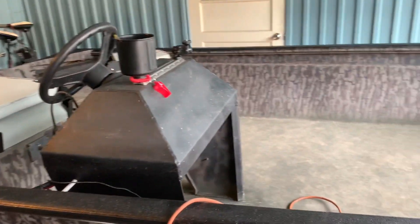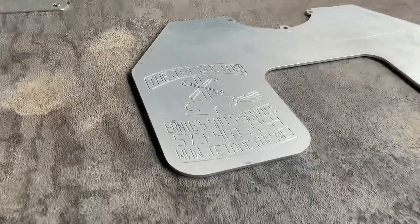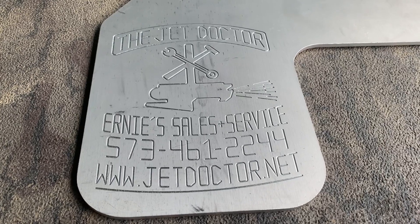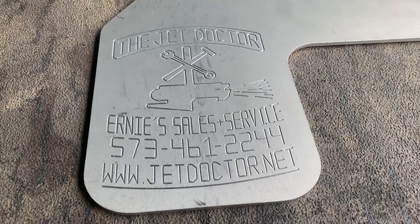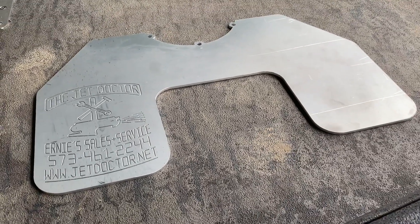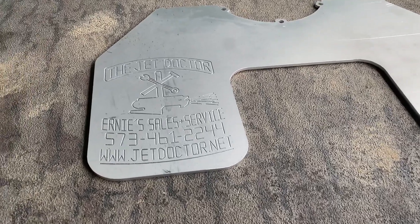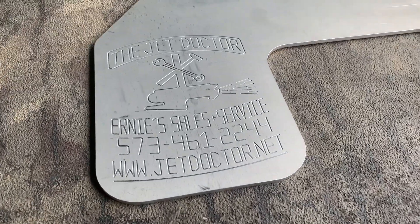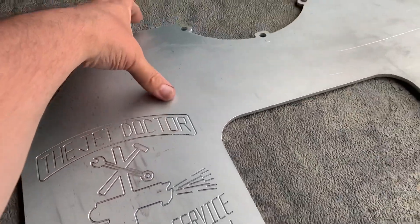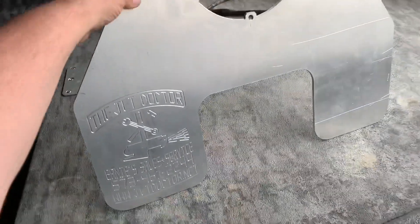So what I did — I reached out to the Jet Doctor. It's Ernie Sales and Service out in Missouri. Super cool guys. I reached directly out to Ernie and asked him what would be best. I was looking at their whale tails, as you see here, and this is the size he recommended. I spoke to Wendy at the shop and put the order in for this one. You're looking at about a hundred and thirty bucks plus some shipping.